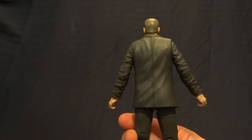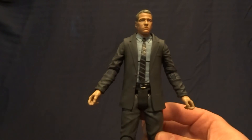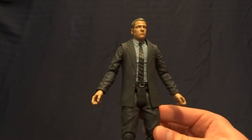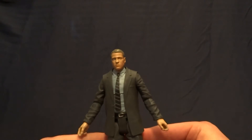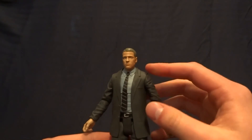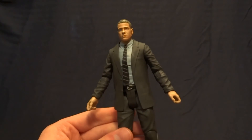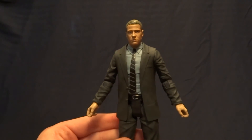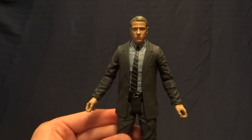Overall, a pretty nice figure — the paint work and detail is really amazing. It comes with the cool base and his gun, so I think for the price point he's probably worth it if you like the character in the show. For my subscribers wondering why I picked this up: I'm doing a custom figure, so that's why. I don't know a whole lot about the character — I'm picking it up mainly for the body. If you have any comments or questions, please leave them in the comment section below, and I'll see you later.